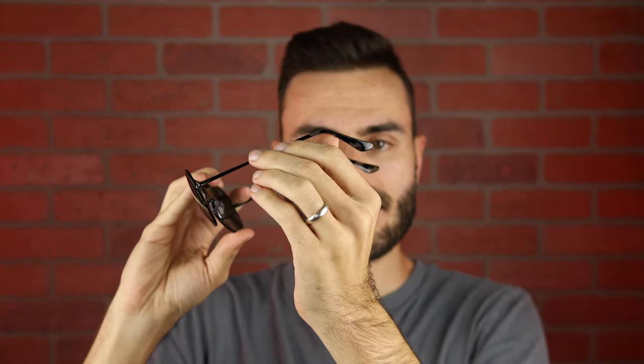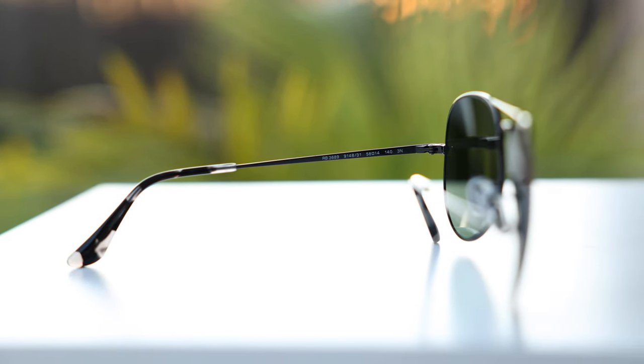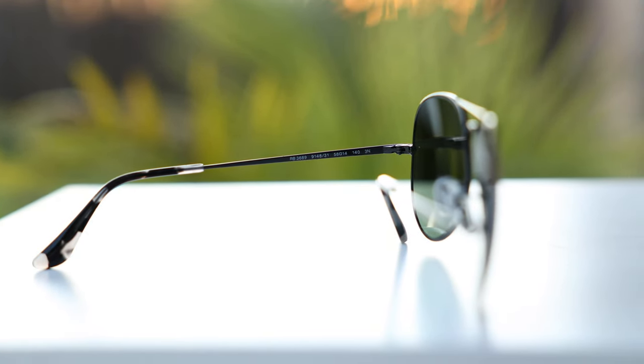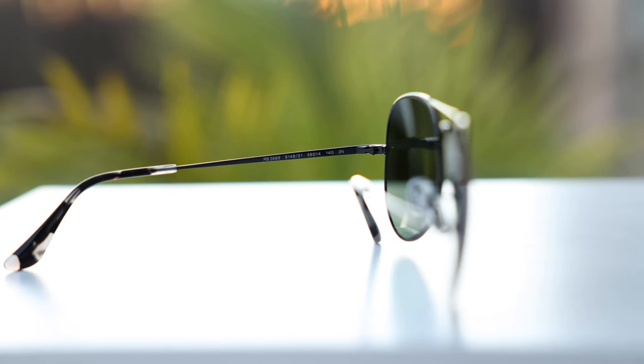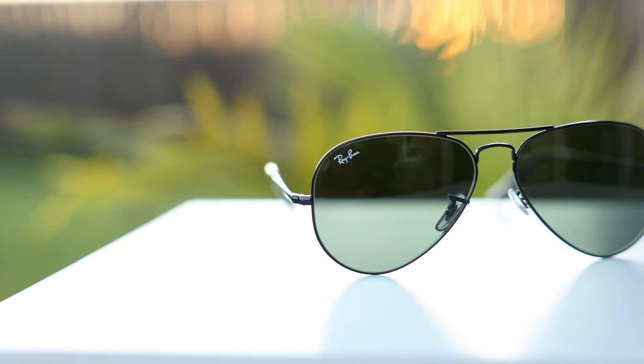They also have really beautiful acetate temple tips, which look really good and feel very good on the face as well. They also have an etching on the top bridge — if you bought your pair in 2019 or newer, it says Ray-Ban Made in Italy etched on the top bar, and underneath that top bar it says Ray-Ban 5814, which stands for the lens size and the bridge width of the sunglasses.